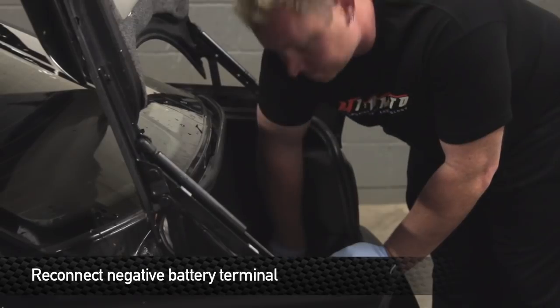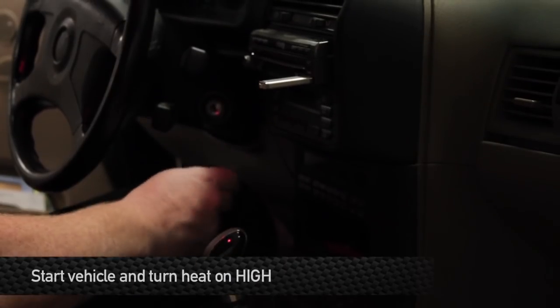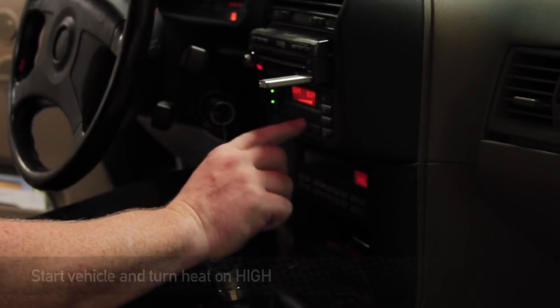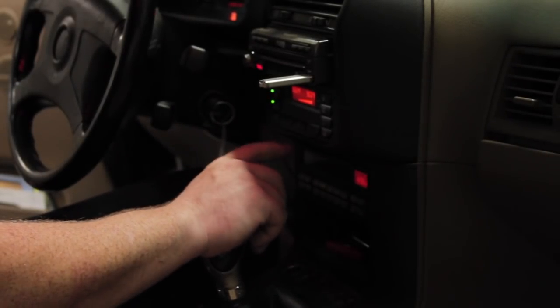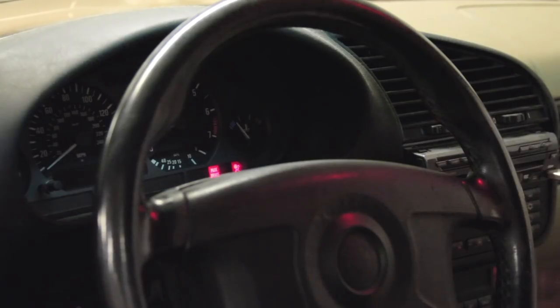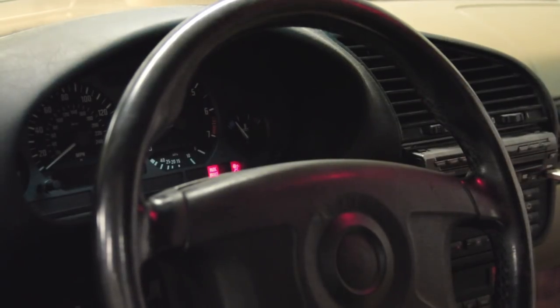Now that everything is buttoned up, reattach the negative battery terminal. After the radiator is refilled, go ahead and turn the car on and turn the heat on high so any air bubbles in the heater core system can escape through the radiator. After you start the vehicle, watch the temperature gauge on the dash and make sure it doesn't overheat. This concludes the installation portion of your new Mishimoto product.